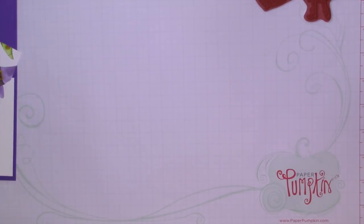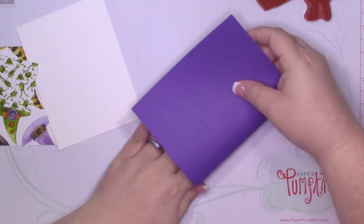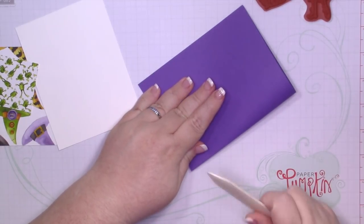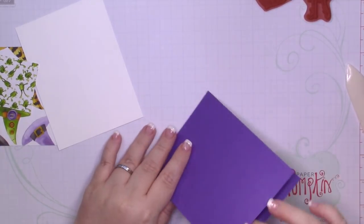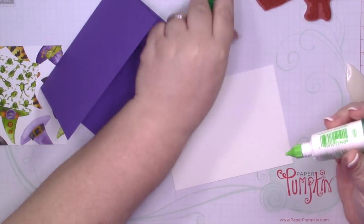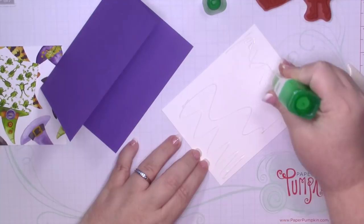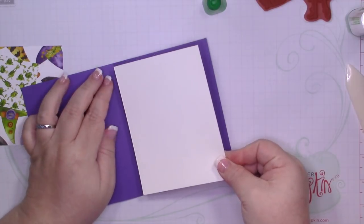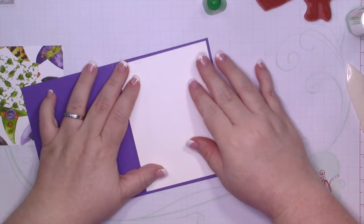I'm going to start with my card base. I have a piece of gorgeous scrap that measures 5½ by 8½. I've scored it at 4¼. Don't forget you can get all of the measurements in a printed recipe by going to the blog post that is linked down below. If you are on mobile, all you have to do is click the down arrow that is to the right of the title of the video. If you are on desktop or laptop, click the show more button. You will find all my links to social media, the link to the blog post, supplies listed — basically everything you need to know about Misty and The Jolly Fat Elf is down below.